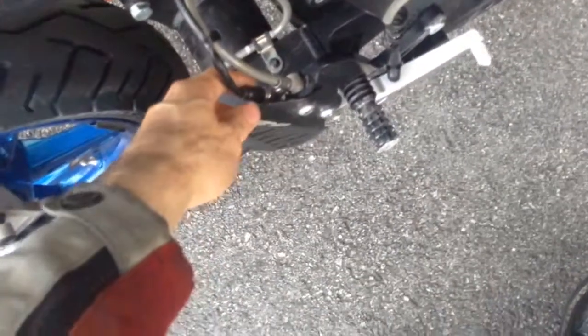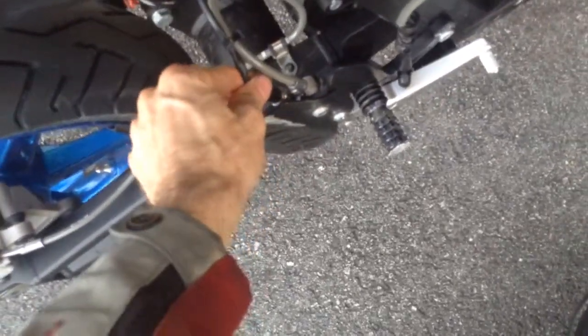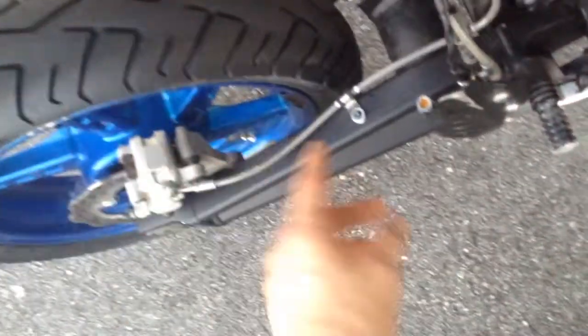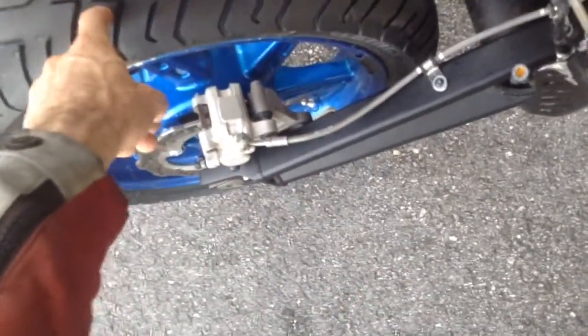Rear banjo bolt switch. It had some issues when it wasn't working. Turns out there was air in the line. I reverse fed with a syringe brake fluid this way until it cleared the air bubble. Now it works — when you press the brakes, they go. You cannot lock up the rear brakes; I tried at lower speeds and it just doesn't work.